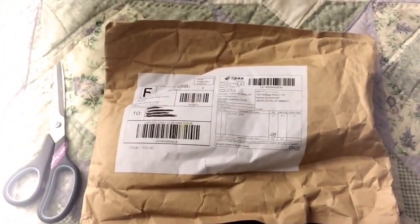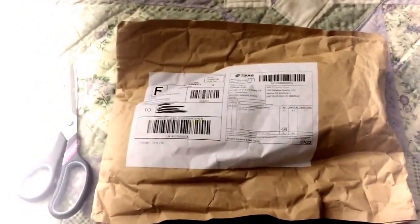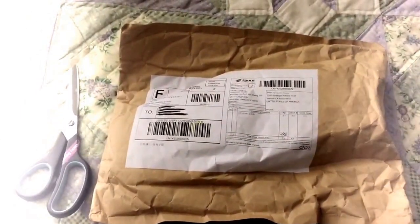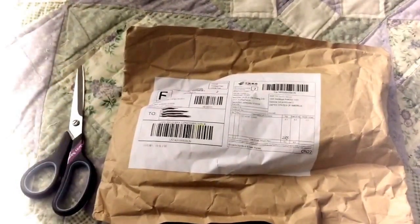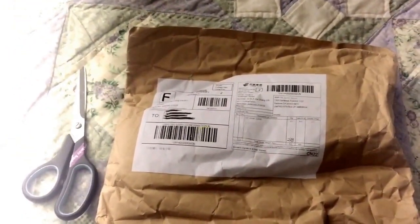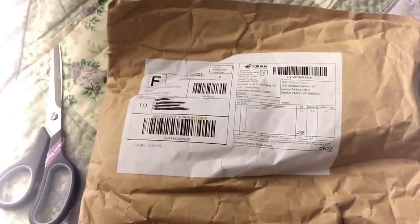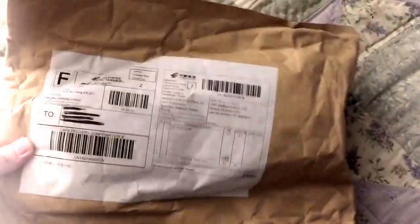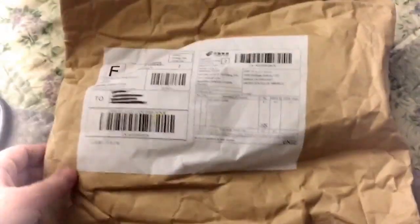Hi everyone, I've got another package opening today — I seem to have a lot of packages lately. This is an exciting package because it is my Blythe that I'm going to customize. It's a factory Blythe, made of pieces of actual Blythe but not necessarily from the same year. I'm a little nervous because of the way it's packaged — it seems like, while it was a good price, it should have been packaged better. I'm worried it might be damaged, but hopefully it'll be fine.